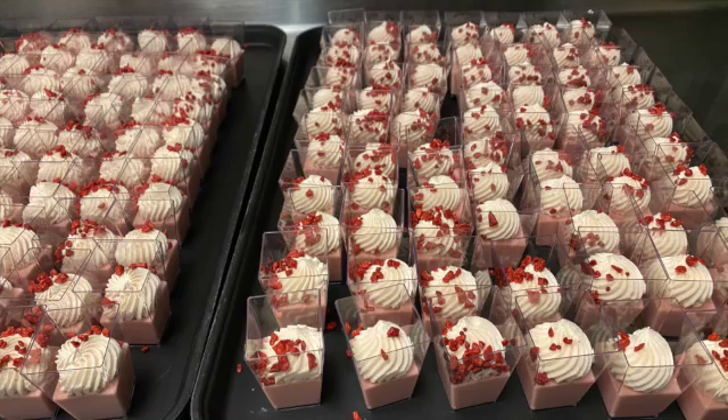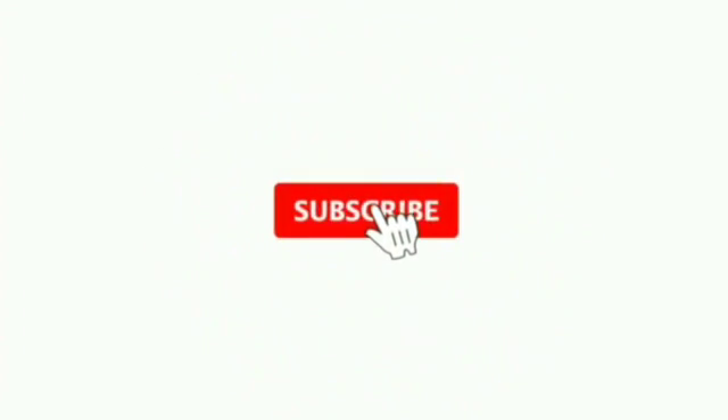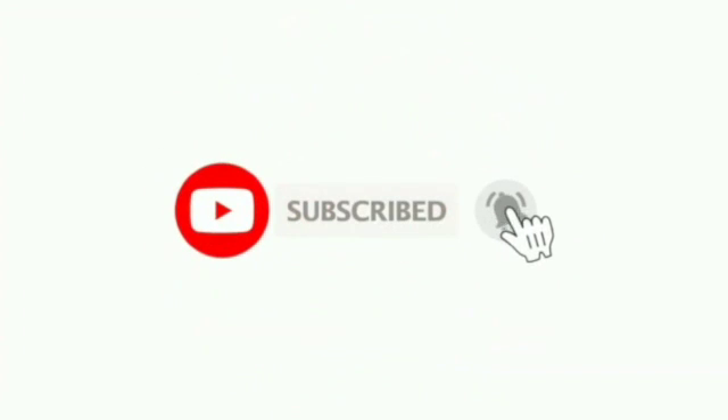Bring your cream to a soft peak — it's really important to get it to a soft peak. Once it's at a soft peak, add the puree and fold it in. Thank you so much for watching, I hope you enjoy this video. Please like, share, and subscribe — thank you, peace!